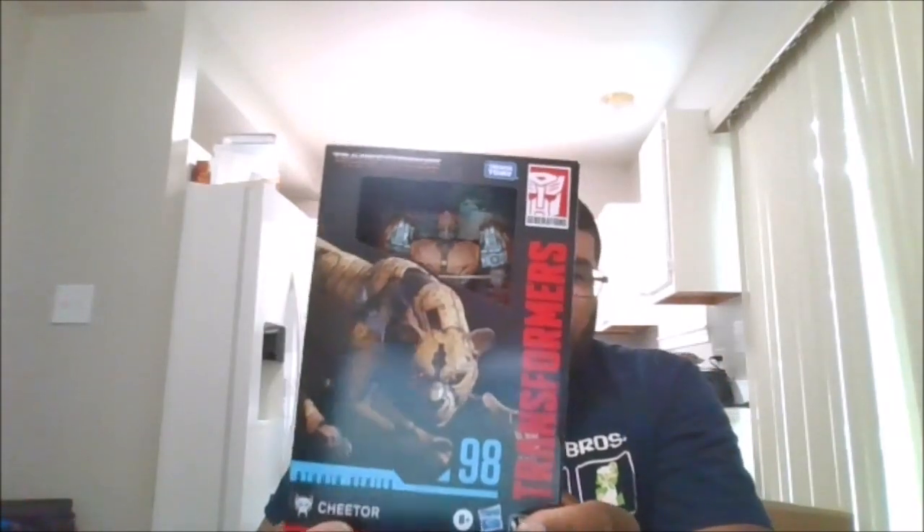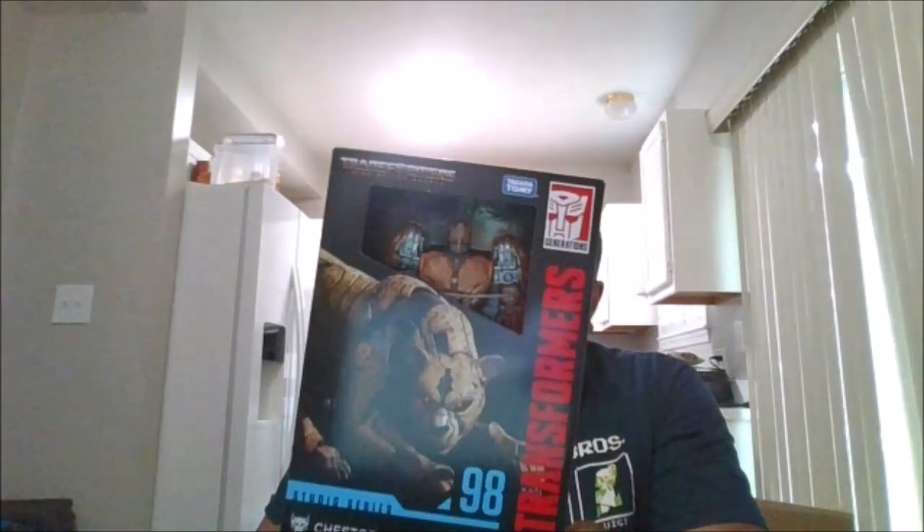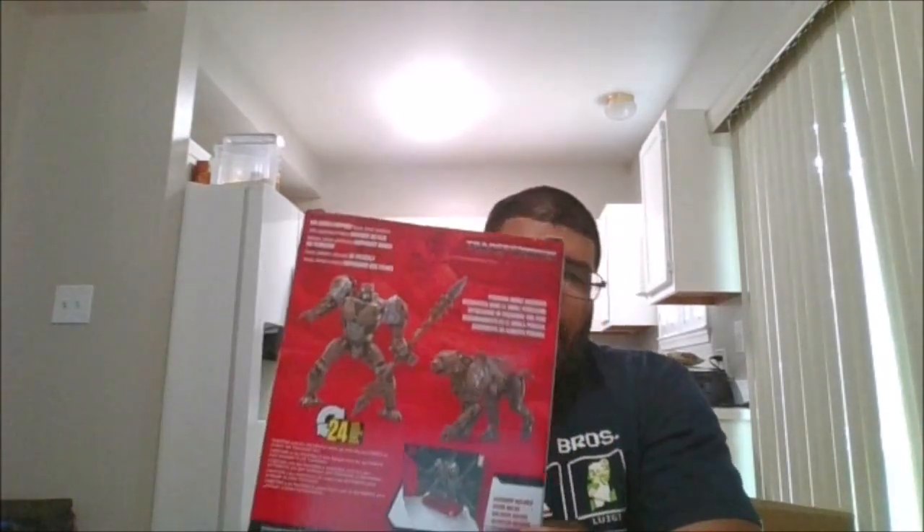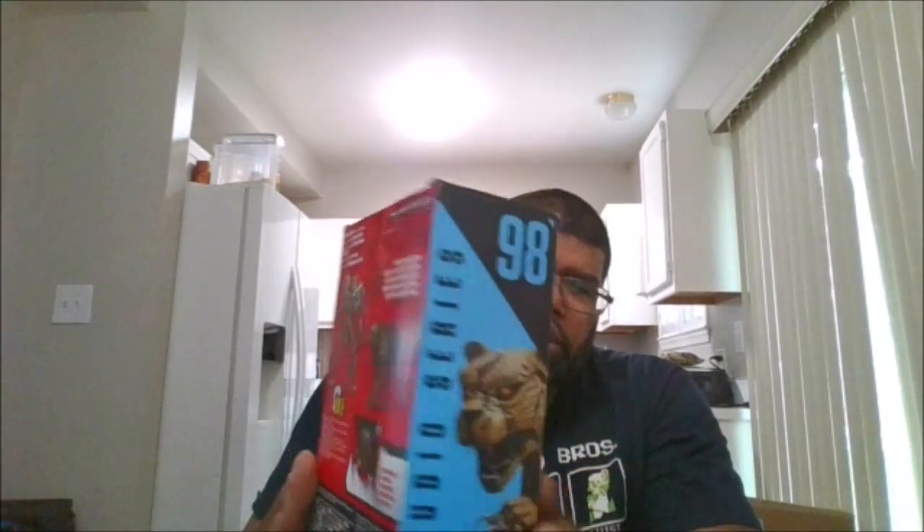Hello, this is MKFan49 with another review. Today we are viewing Studio Series 98 Cheetor from Rise of the Beast. Here is the front of the package, the back of the package, this side of the package, the other side of the package, the top and the bottom, and let's crack him open.